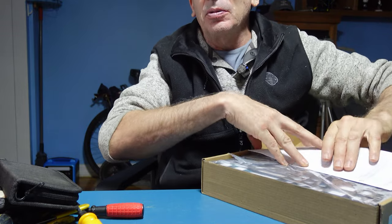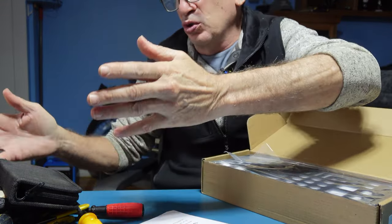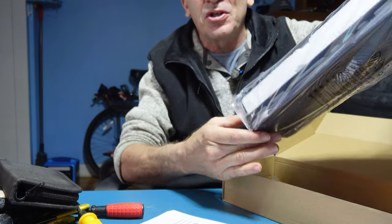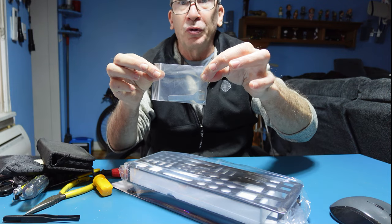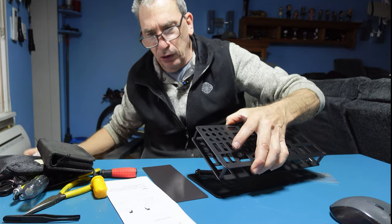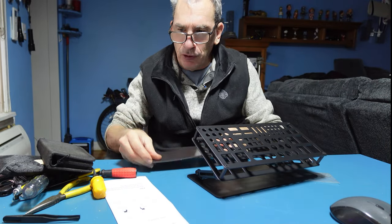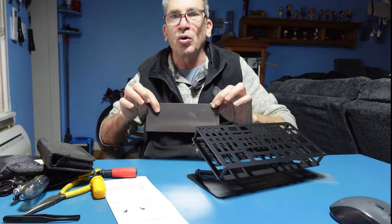It needs just a little bit of assembly, so you have an instruction guide, and I got all these tools just laying around. It comes nicely packaged. You're given a tool to install. After carefully removing all the packaging, you have a magnet, so this way you have your screws laying on the table — they can all be caught on this.